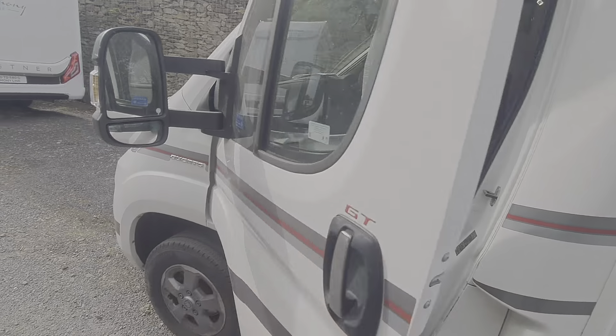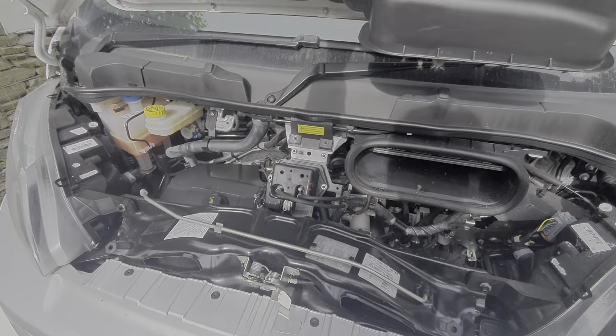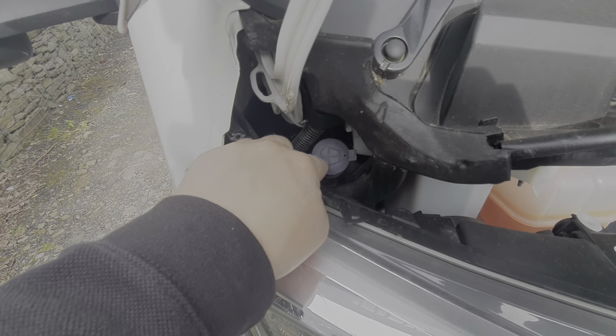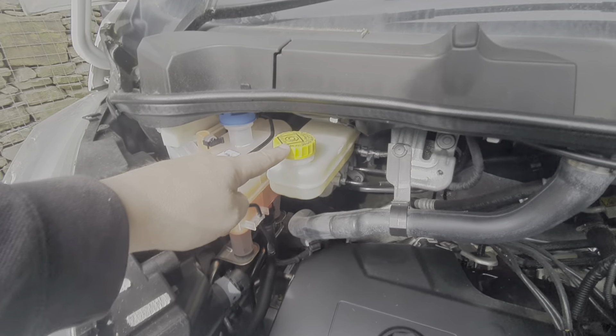Moving on to the bonnet, the catch is just underneath here in the middle. Underneath the bonnet we have washer fluid fill, coolant, brake fluid, oil fill, and the dipstick.